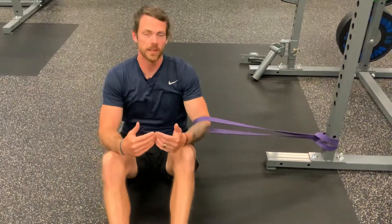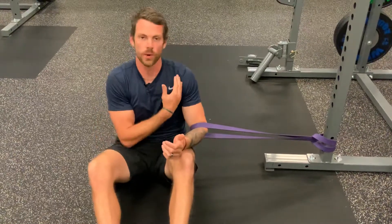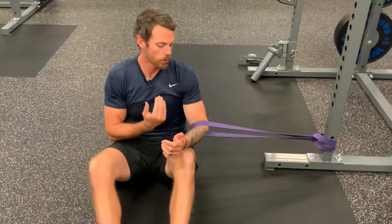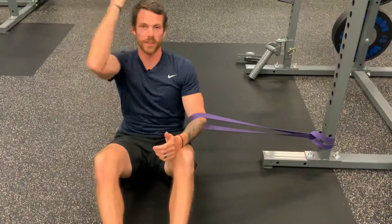Today we're going to show you our banded shoulder opener, which is really great to do if you're having some joint tightness in the shoulder or lacking the ability to move overhead in that external and flexed position.